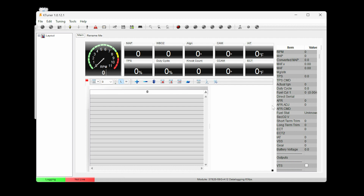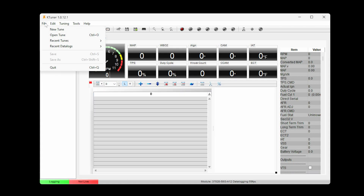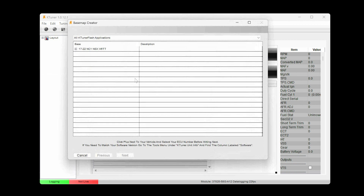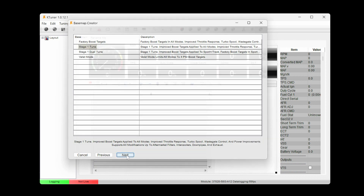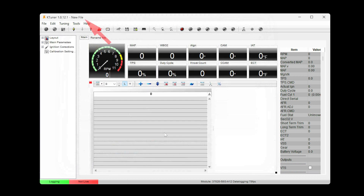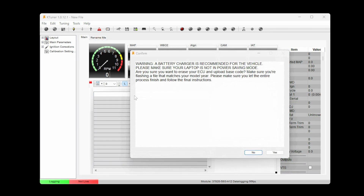Next, you will upload the tune maps to the K-Tuner Flash unit. Click File, then New Tune. Expand the selection and double-click the option that is shown. Select which map you would like to upload, select one map, then select Next. The file is loaded once the new file is shown at the top. Click the upward arrow as shown to upload the map to the K-Tuner Flash.